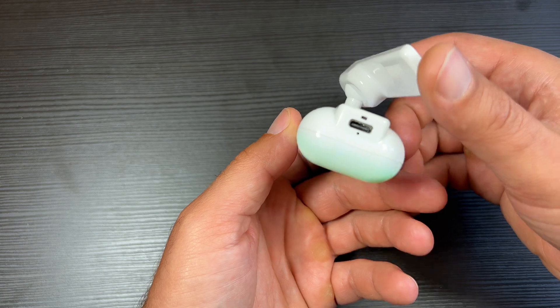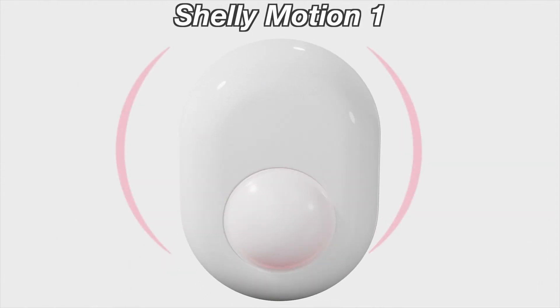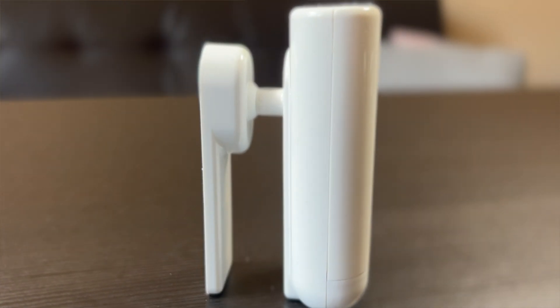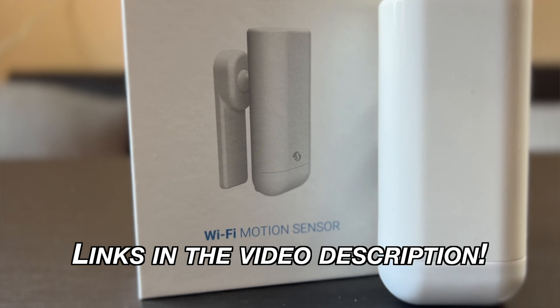The pros are the following: Shelly Motion Tool has a wider detection range than its predecessor, faster charging time due to the USB-C port, and as I already said the embedded temperature sensor opens many doors for more home automations. My general recommendation: if you already have Shelly Motion 1, don't bother buying Shelly Motion Tool unless you need the temperature sensor. If you don't have any smart motion sensor yet and the price is right for you, I can recommend the Shelly Motion Tool — it's kind of plug-and-play, no additional hub is required, it can work with cloud or locally, and it can be integrated flawlessly with Home Assistant. I'll leave affiliate links in the video description if you want to check the current price.